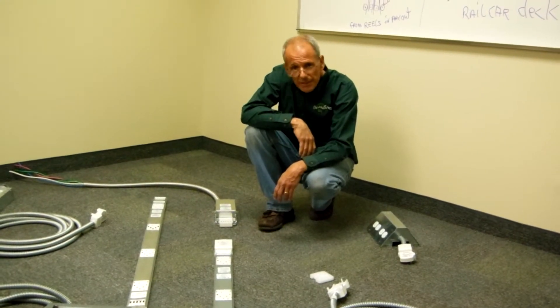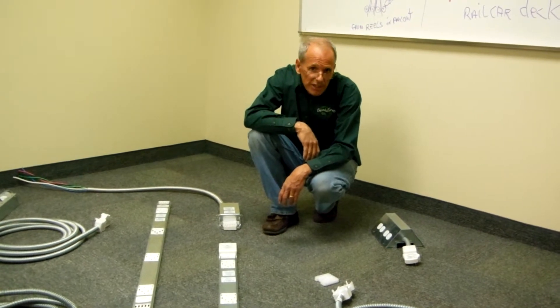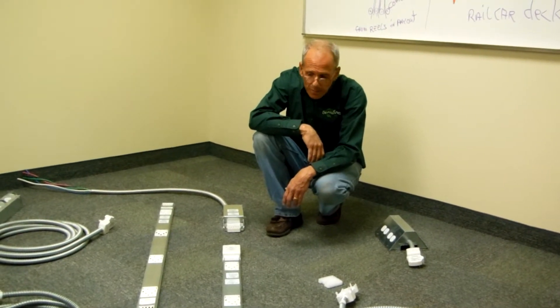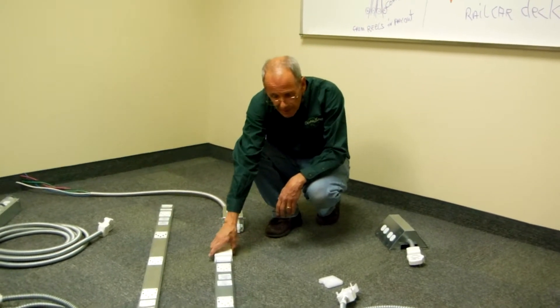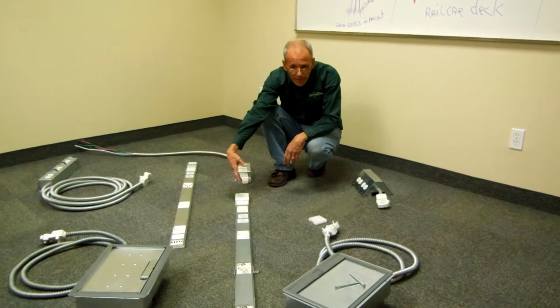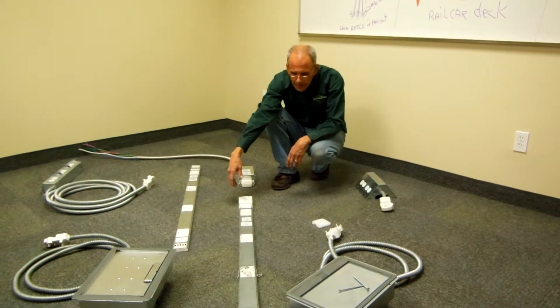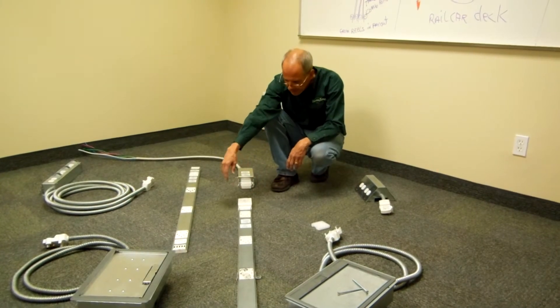Of course it's plenum rated, and the objective is to feed power to the workstations throughout an office plan. It's made up of eight-foot, ten-foot, and four-foot long bus tracks with five independent bus bars in them. It has a receptor every single foot for connecting the apparatus.